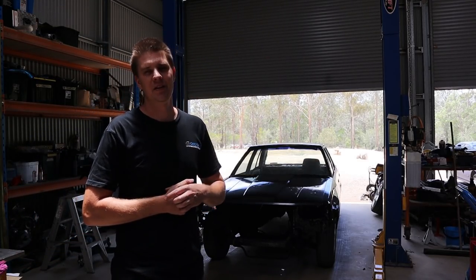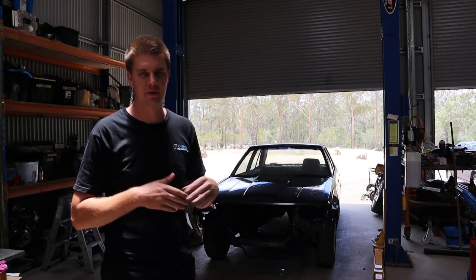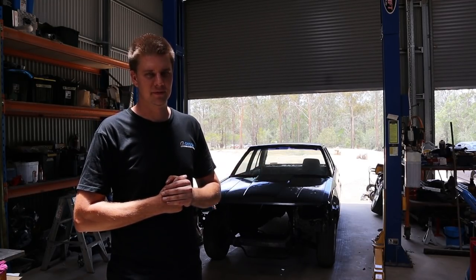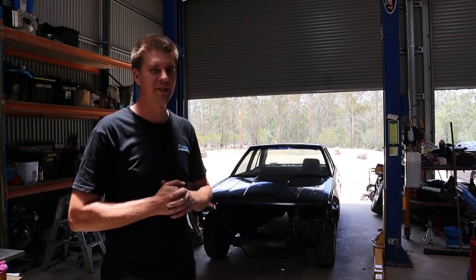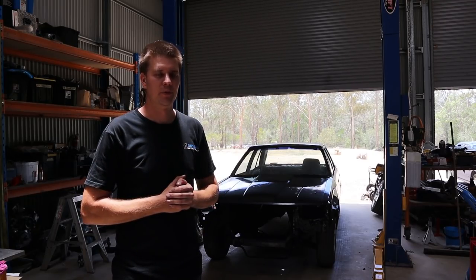Given the new devastating news that Archerfield Drift Park is going to be shut down by the council, and the release of their last couple of events in January, I've decided to really hightail it to try and get this thing ready so that Rex and I can at least go down and maybe share this car for one of those events, try and get one last drive in at Archer before it goes away.